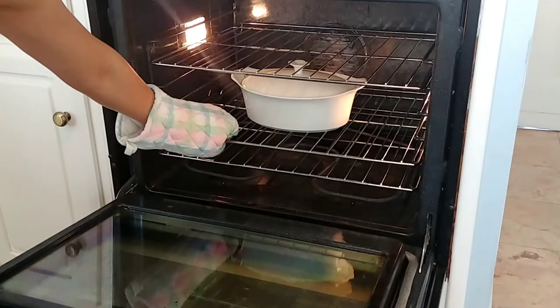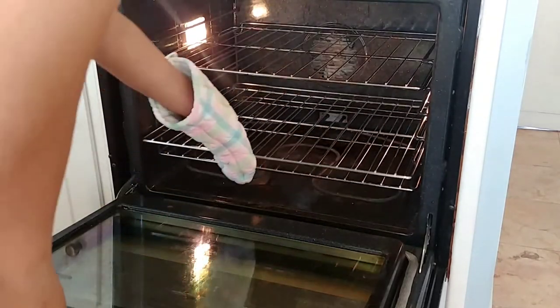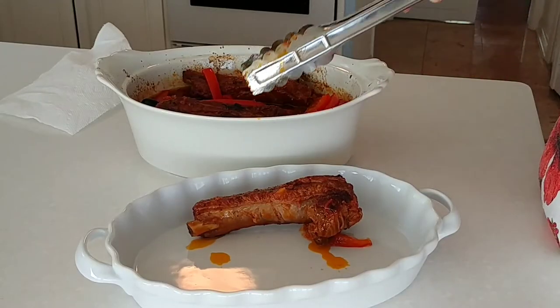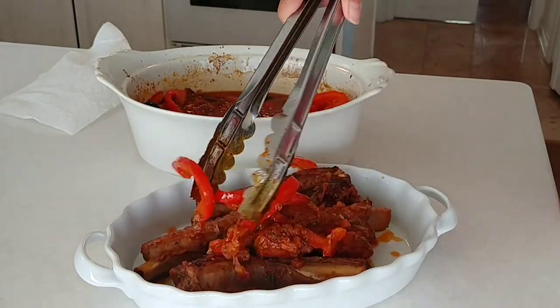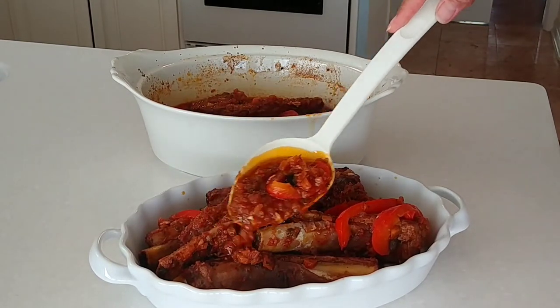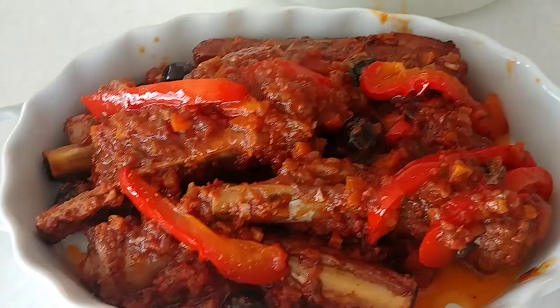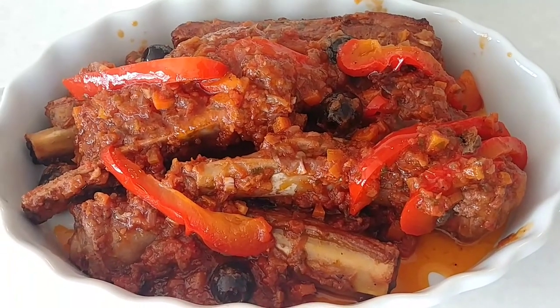It's been one hour already — it's done! Let's take this out. The ribs are done. Thank you guys for watching, please don't forget to subscribe. Thank you, bye!